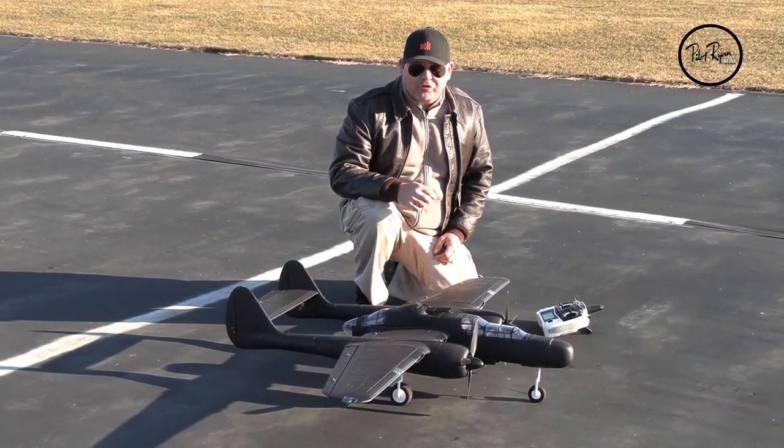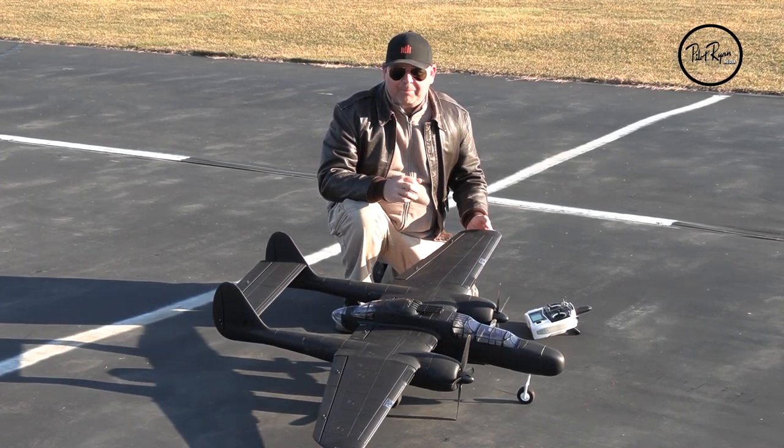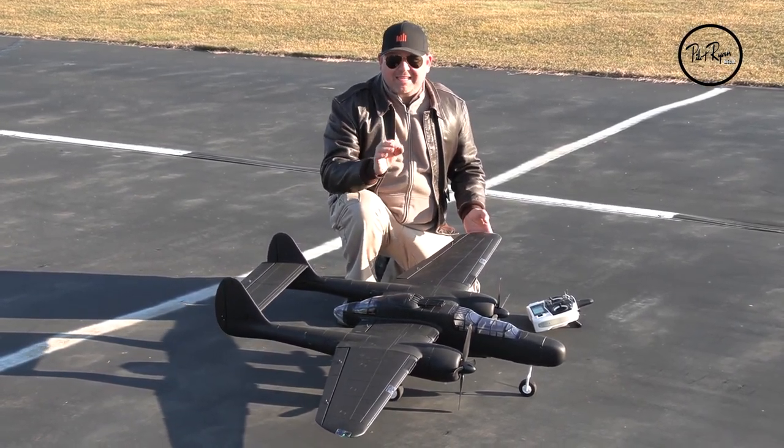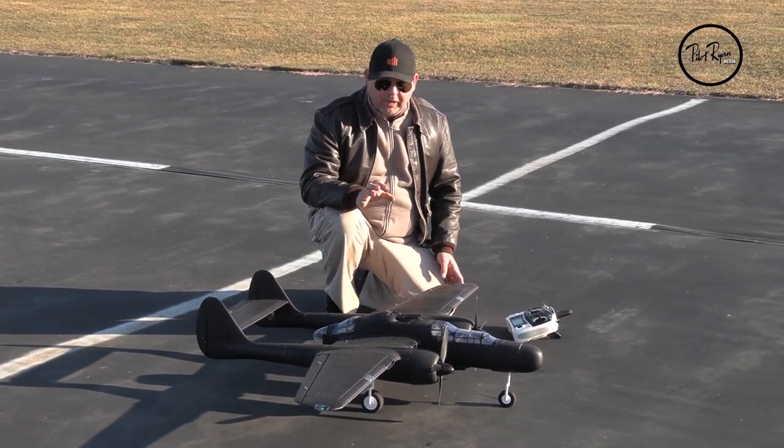Welcome back to Pilot Ryan Media on YouTube. Bobby K on the camera, Pilot Ryan down here. We're getting ready to take up the Dynam P61 1500mm 4-cell power Black Widow.